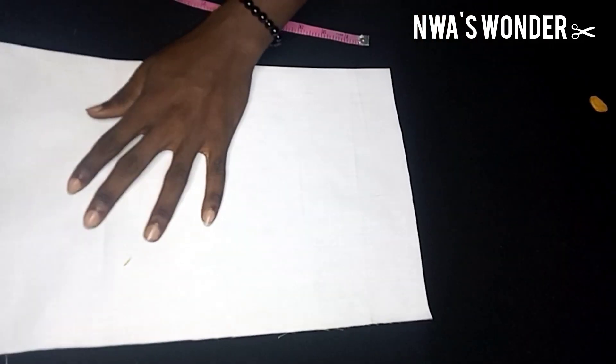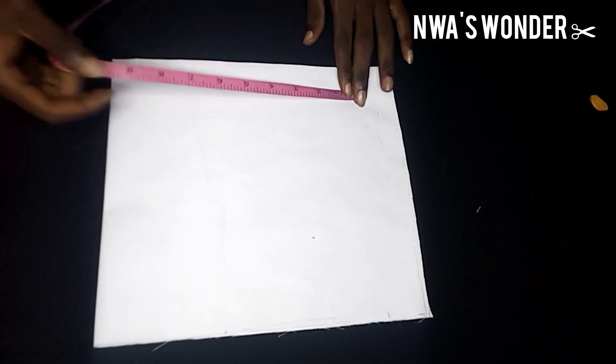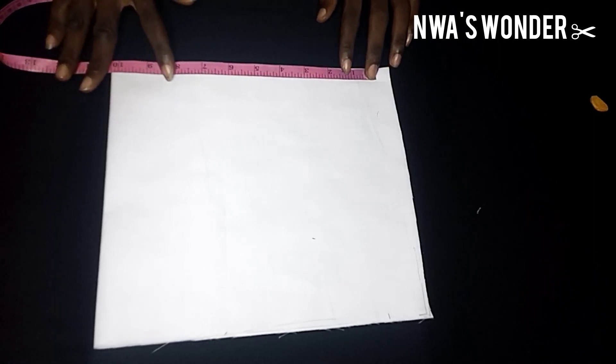As you can see, I already folded my fabric into two because I did not want to cut it one by one. The next thing I'm going to be doing is to pick up my tape and determine the length of my sleeve. The length of my sleeve is 10 inches, so I'm going to be placing 10 inches at the length and then pick up my biro and mark at exactly 10 inches.